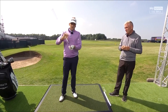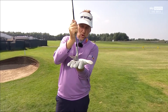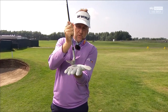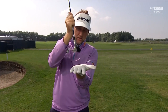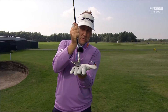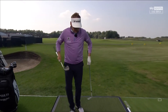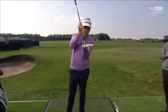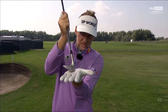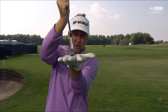Sure. Bounce is literally when you rest your club on the ground. I have very different bounces on all of my wedges. I've got four degrees of bounce on my lob wedge so it sits very tight. As I go to my 56, which has got 14 degrees of bounce, you'll see the leading edge sits off the ground a lot more — so the bounce is the piece at the bottom that comes into contact with the ground.